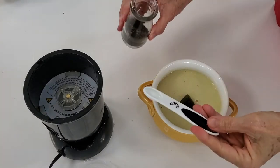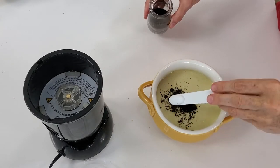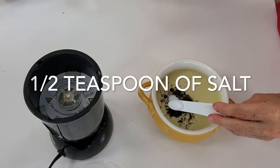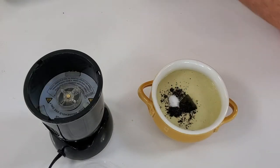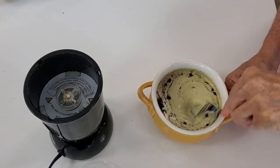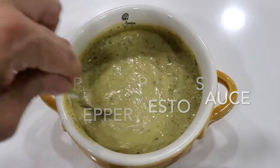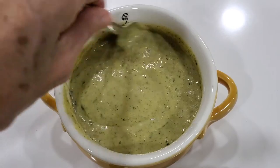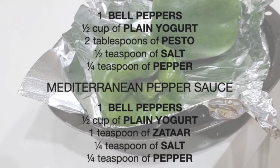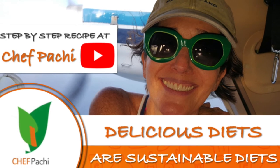Add a quarter teaspoon of pepper and a pinch of salt, and mix with a fork. That's it — you have two amazing and delicious roasted bell pepper sauces for many meals. You can use them with salads, appetizers, and many different kinds of foods. Scroll down for the recipe, you can print it. Remember, with Chef Pachi, delicious diets are sustainable diets.